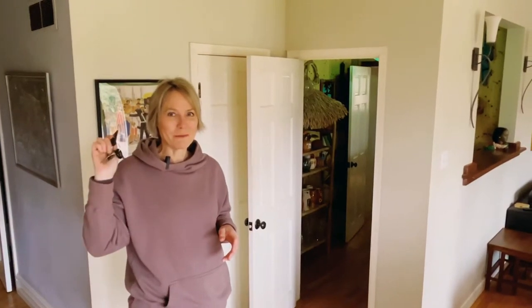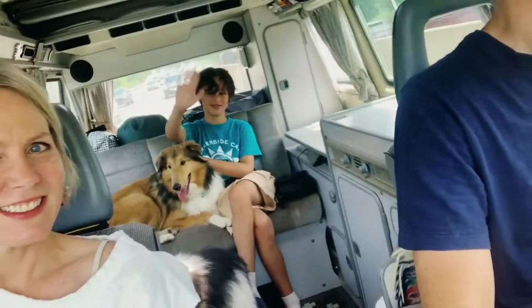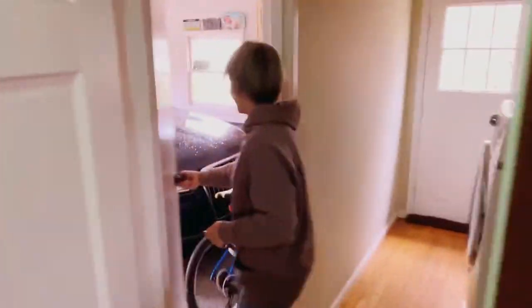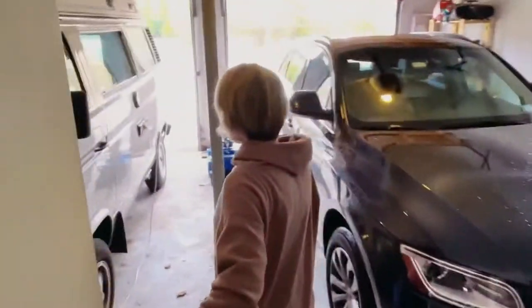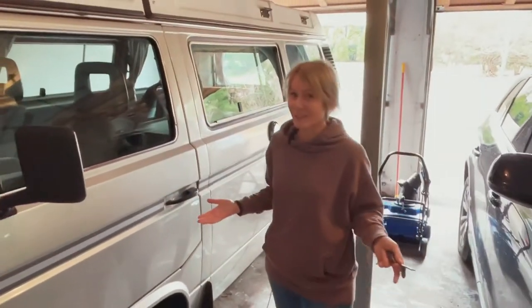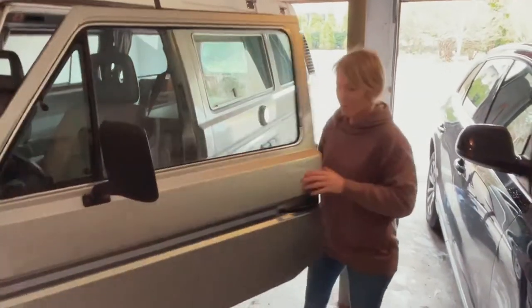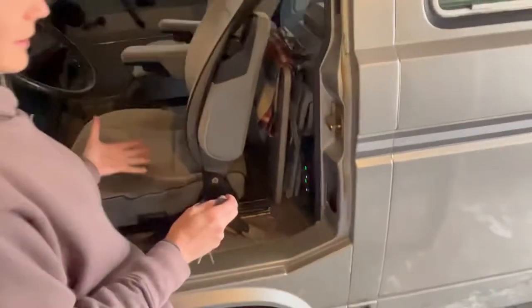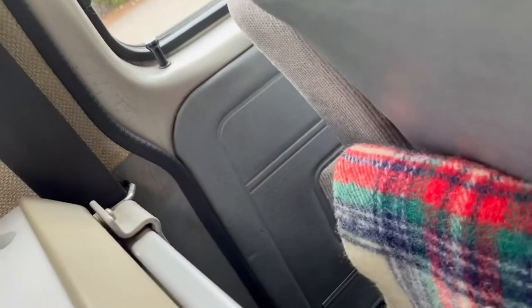Springtime — time to fire up the Westie. So the Westie has been plugged in pretty much all winter. Last fall we got a new charger. You actually can't see it when you're in the van. There it is — can you see it? You can barely see it, just tucked behind the seat there.